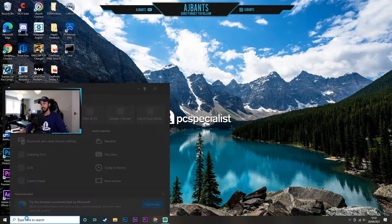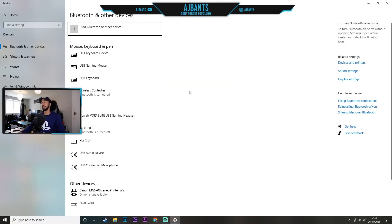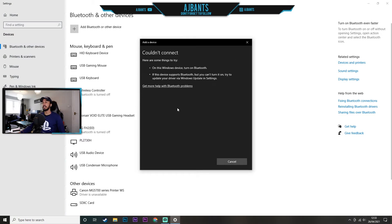Before we plug this in, let me hop onto the computer so you guys can see it does not have Bluetooth built in already. If we just type in Bluetooth, you can see there's no button here to turn it on or off. And if I click to connect anything to Bluetooth, it says Windows device can't turn on Bluetooth — because we haven't got Bluetooth on this computer.